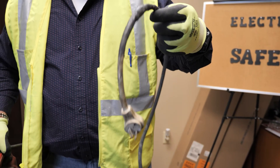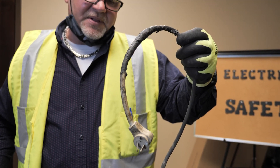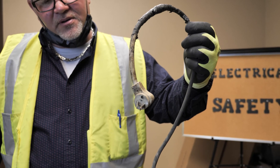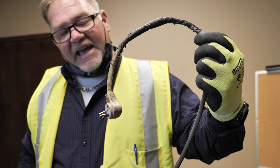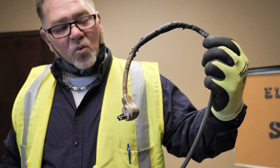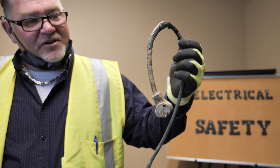The operator was not using the tool properly and cut the end of the extension cord off, then replaced it with a household extension cord — no ground prong. He was also working in a very wet area while this was going on.